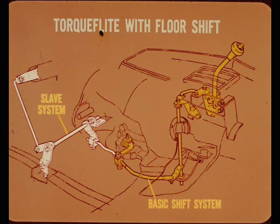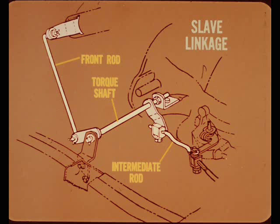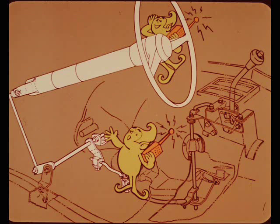When you get into Torque Flight models with floor shift, the linkage has about twice as many levers and rods. However, they won't give you any trouble if you remember you're dealing with two separate systems: the slave system and the basic shift system. The basic floor shift system is the same as last year's Torque Flight models — there's a short upper rod, a vertical torque shaft, and a rod connecting the lower end of the torque shaft to the control lever. The slave linkage looks very much like the Torque Flight column shift linkage for compact and intermediate models: there's a front rod, a torque shaft, and an intermediate rod. On floor shift models, the slave linkage's job is to let the steering column lock mechanism know what gear the transmission is in — it doesn't have anything to do with gear selection, unless it's misadjusted so badly it interferes with shifting.